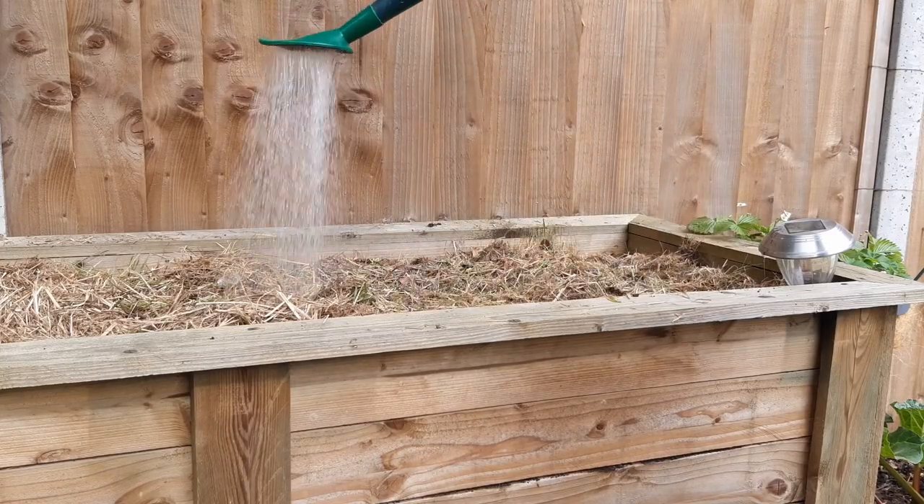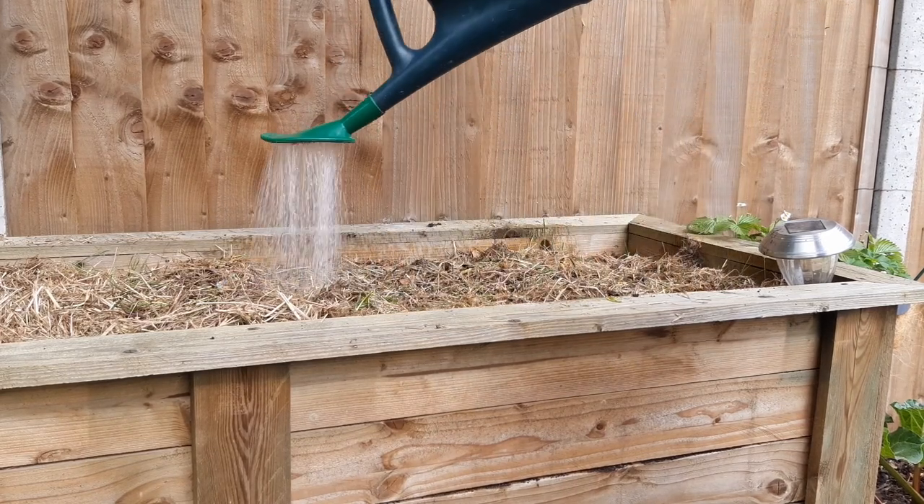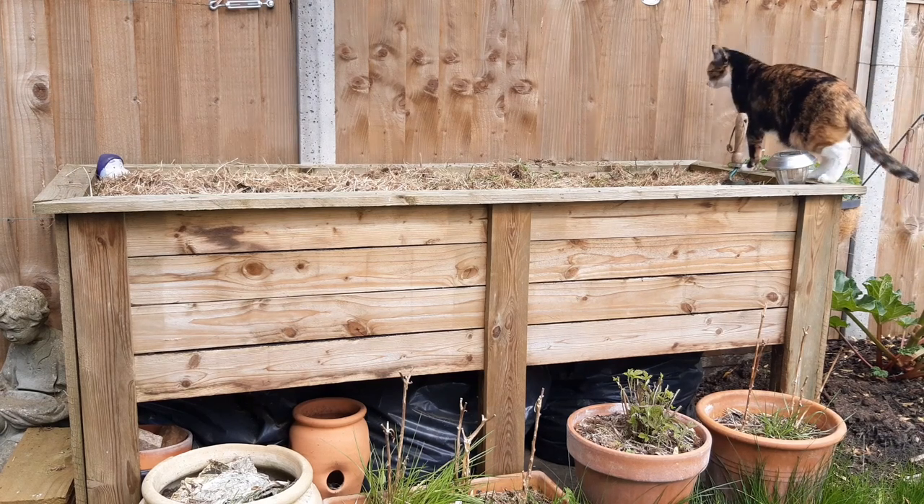Give your growing area a good water — this will ensure that the potatoes have as much moisture as they need to start growing. Depending on your skill level, a cat may come along to give the area a quick check over.